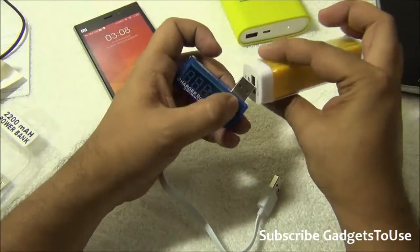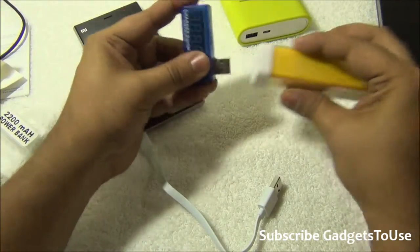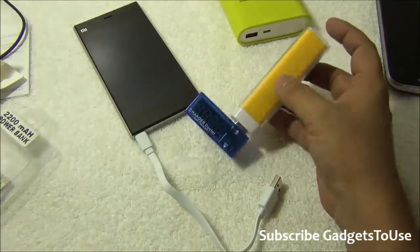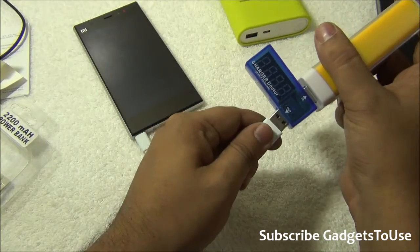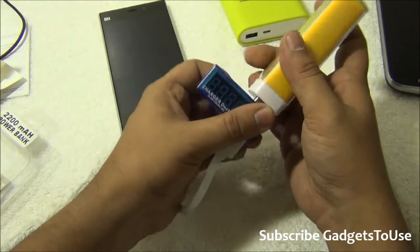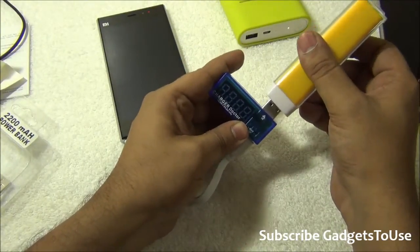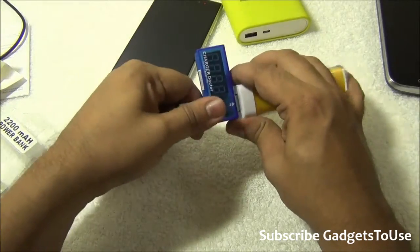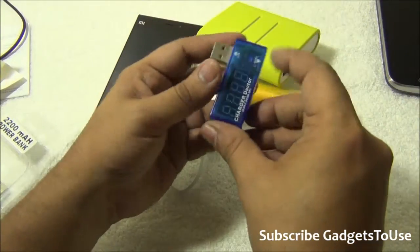Now let me use the third-party Chinese battery pack and try to charge my Mi 3. The battery pack wasn't fully charged, but the current from a battery pack like this is not going to be more than 1 ampere — it will be less than 1 ampere, which means the device will charge very slowly. So that's the problem with low-quality battery packs.